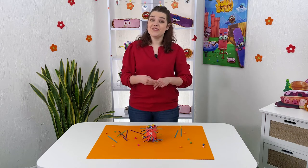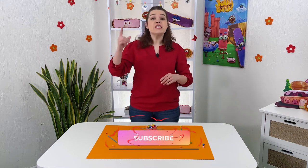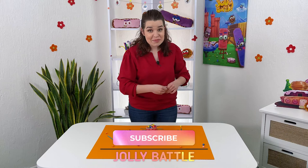Friends, we have even more cool ideas for games on our Jolly Battle channel. Subscribe to the channel and let's play together!